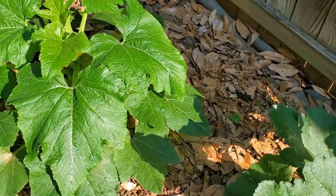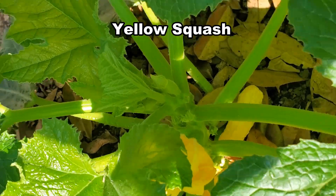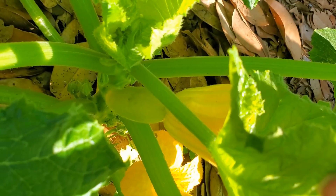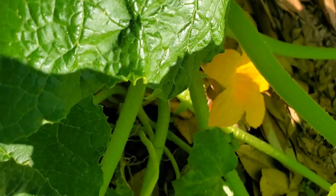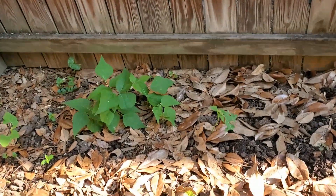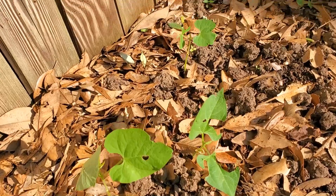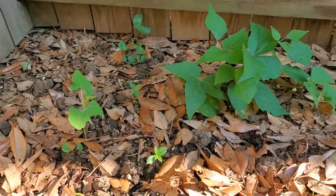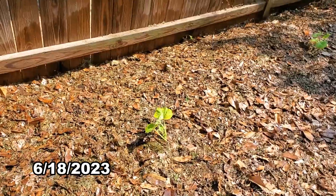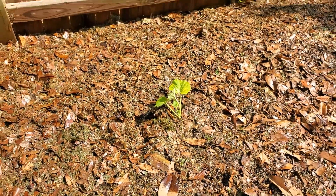The squash grew very well and looked beautiful. Over the course of the summer, the squash plants were slowly killed off, one by one, by squash vine borers. I was so glad that I had planted a few more seeds — when the original two squash plants died, I still had a couple more.